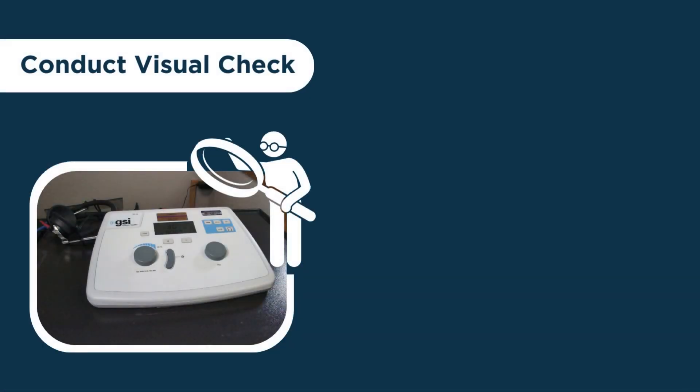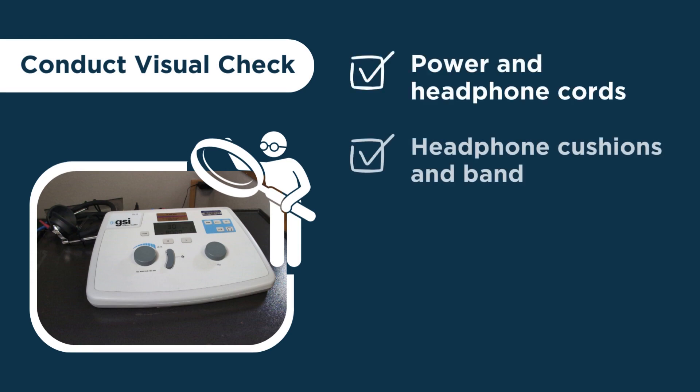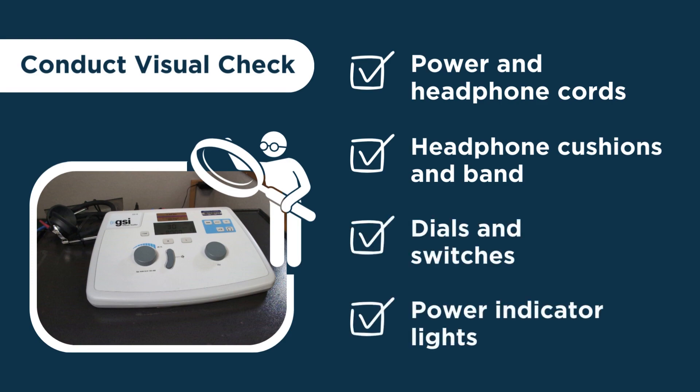First, conduct a visual check. Ensure that the power and headphone cords are intact, that the headphone cushions and band are intact, the dials and switches are in alignment, and finally, make sure that the power indicator lights are working.